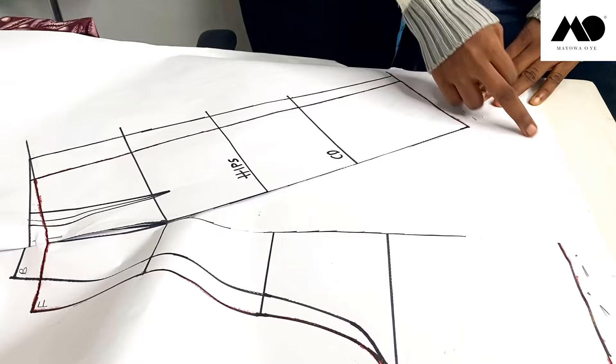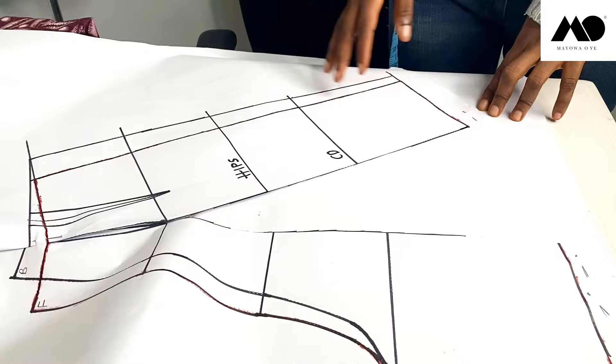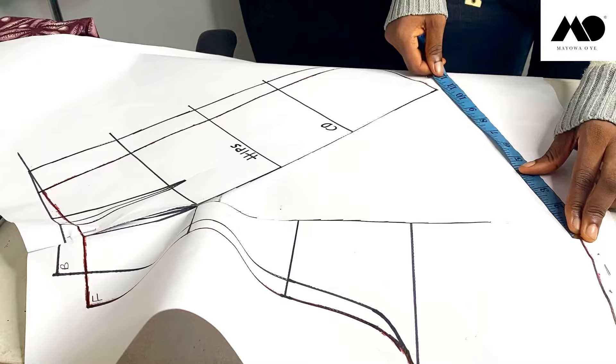I'm just going to cut this out and that is my circle shirt pattern. I've opened it up wider — this is 11 inches — so you can go wider, it just depends on you and how wide you want your pattern to be.